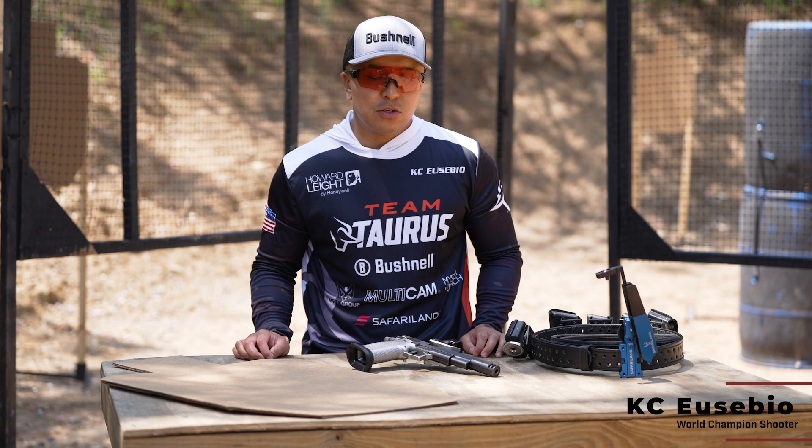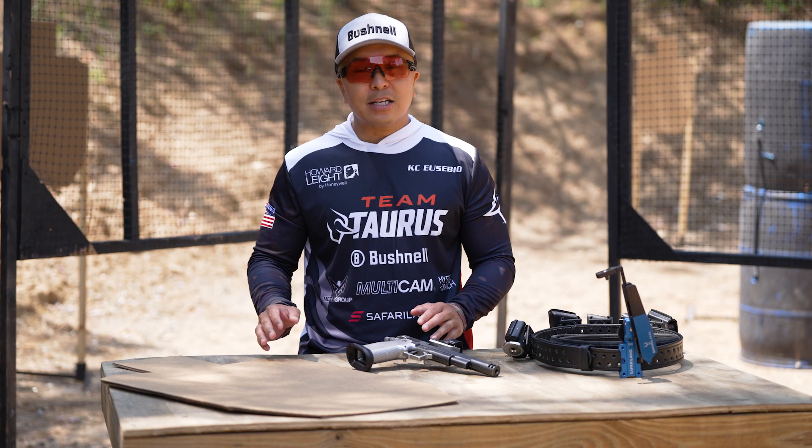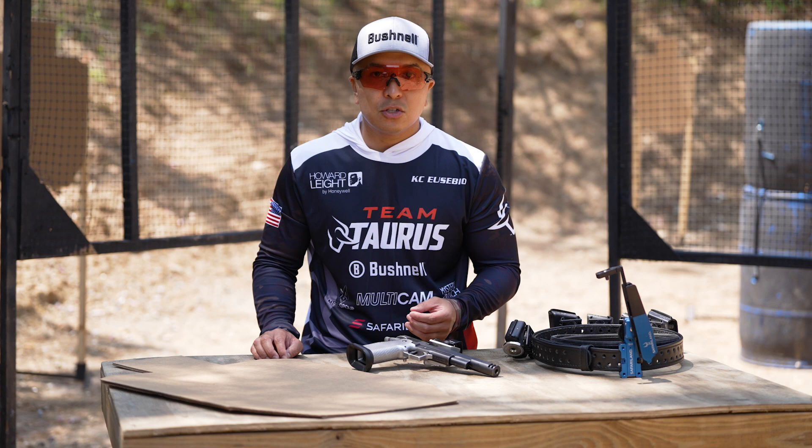Hi, I'm Casey and I'm here with your one minute tip of the day. One of the questions I get asked is how to train. The shooting sports is quite expensive, so when you go out to train, train with a purpose.